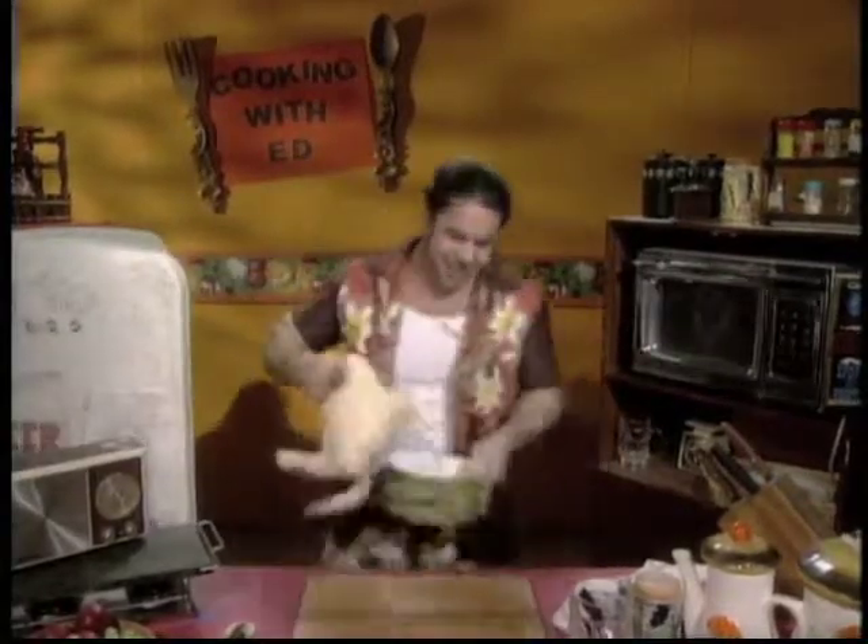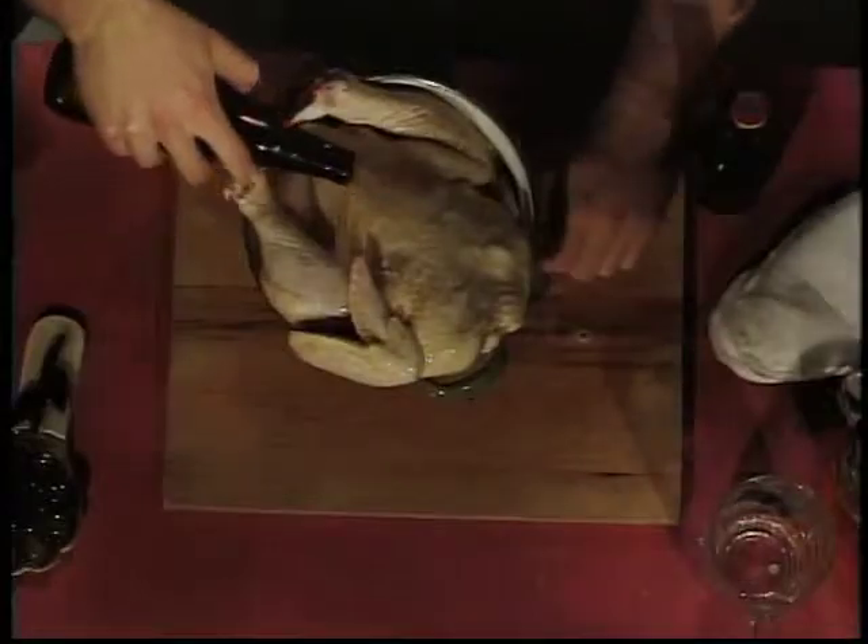Hey, we've got a great recipe for you today. Okay, first, grab a roast chicken and grab some beer. Okay, and soak it — like, really soak it.